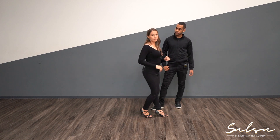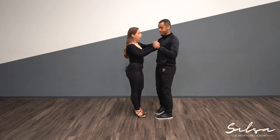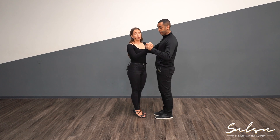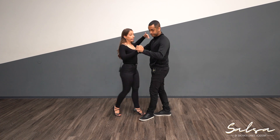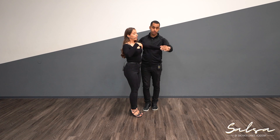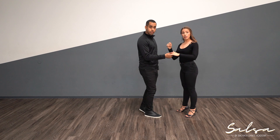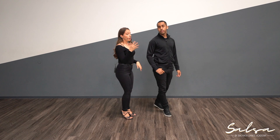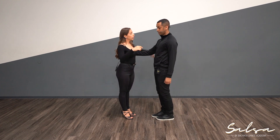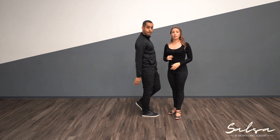The tip for the guys: a lot of guys tend to over-lead with the right hand — that's not the hand you want to lead with going forward. You could actually do this cross body lead without that hand entirely. Try it as a practice — don't use the gentleman's left hand — to make sure you're leading properly from the correct part of the body.